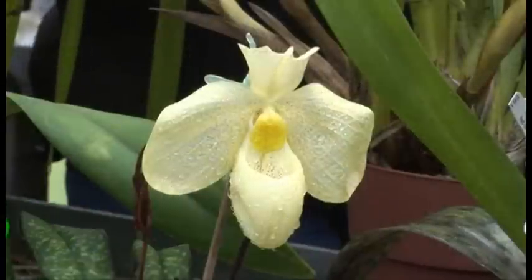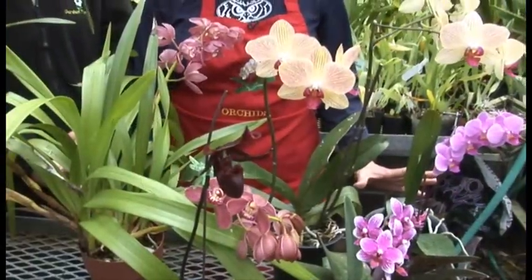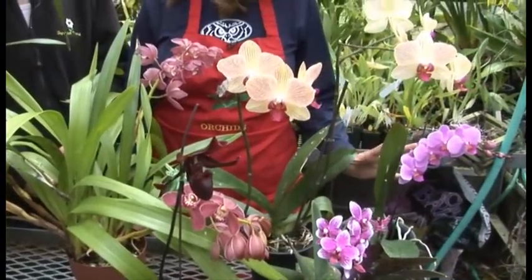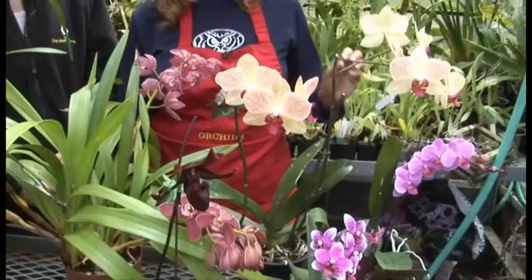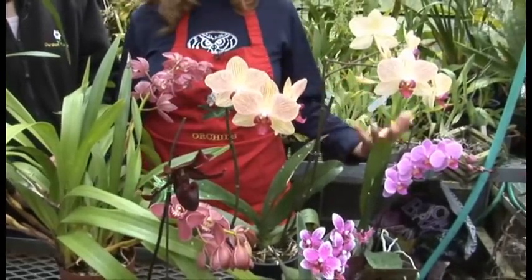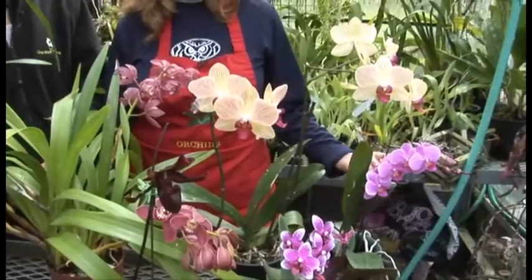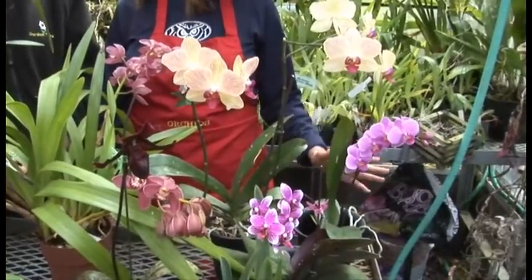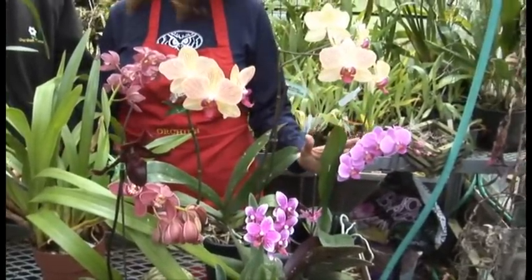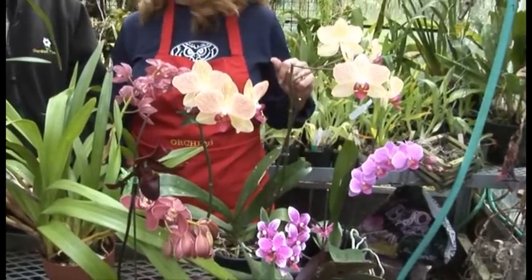These can basically live in a 70-degree temperature. Morning sun is nice. It really is important to find the right location in your house. If you find it, it would create some humidity next to your sink, in your kitchen, in your bathrooms. These are really nice places to put them. They don't necessarily like direct sun, but they do like an offset of some sunshine.